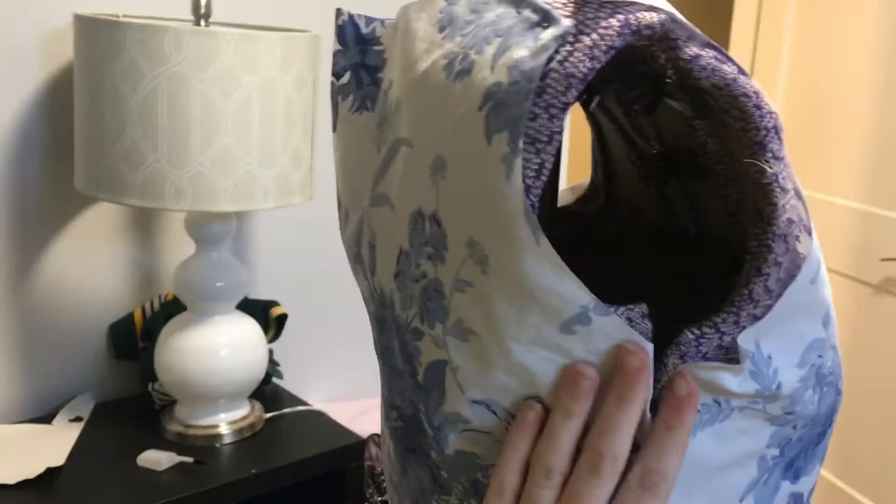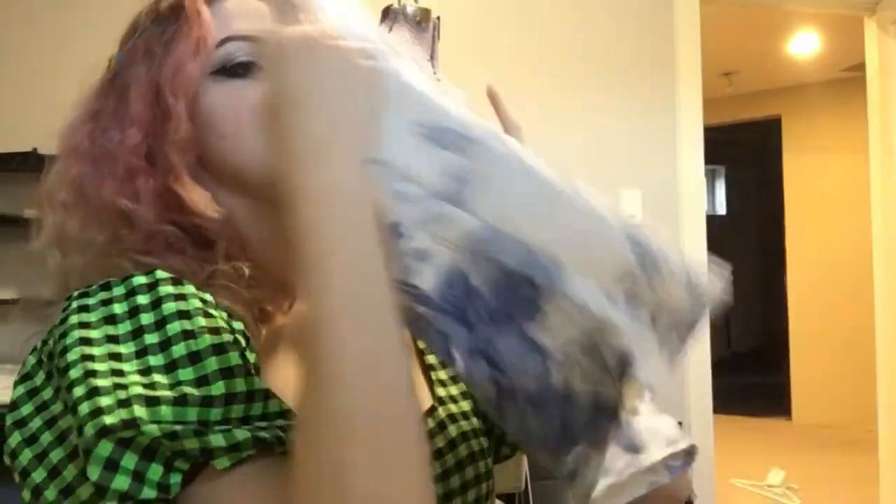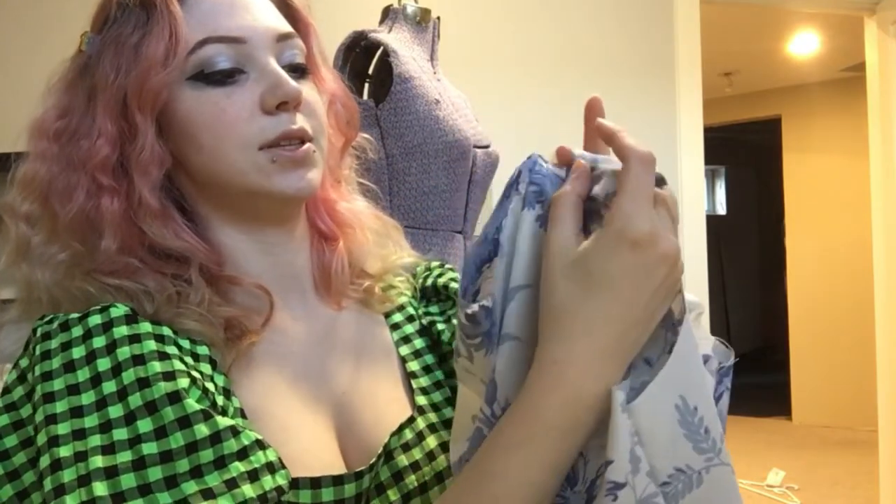I'm in a different outfit because it's St. Patrick's Day so I had to wear green. We've got our bodice and it looks quite pretty, if I do say so myself. Since we're going to have the open back, I'm going to fold the back in half, line up all the seams — making sure you don't catch the front bits — and then cut straight down the center.